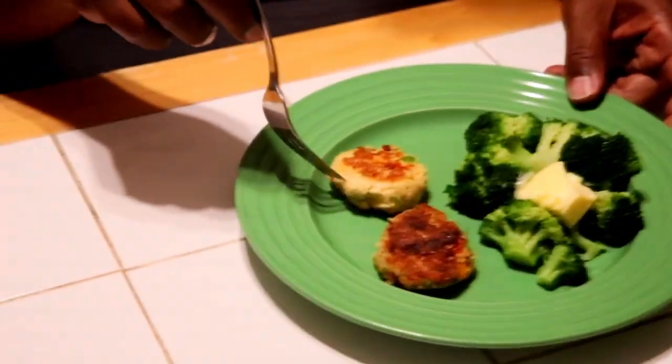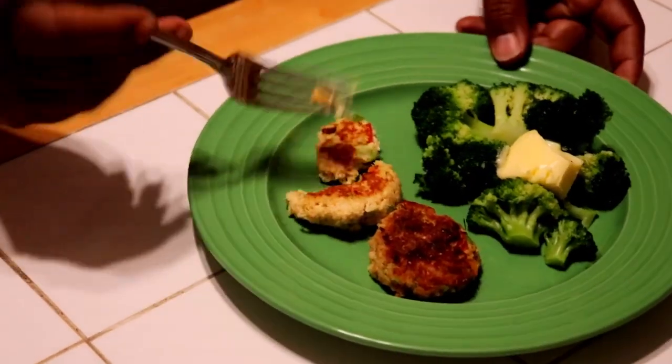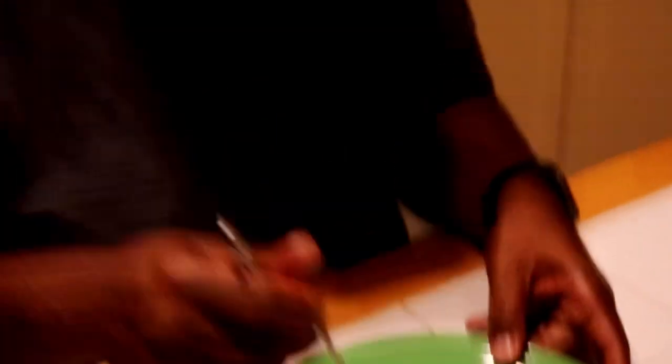Tonight we are having seafood cakes two ways — salmon and crab. They look fairly similar when they are cooked. The crab is a bit lighter in color. The crab cake is a different texture — a little flakier, a little finer. But they are both good. I remember having salmon cakes when I was growing up, and I don't think I had crab cakes until I became an adult. They tend to be a bit regional — Chesapeake Bay area. They're a different flavor profile than the salmon, but both equally good.